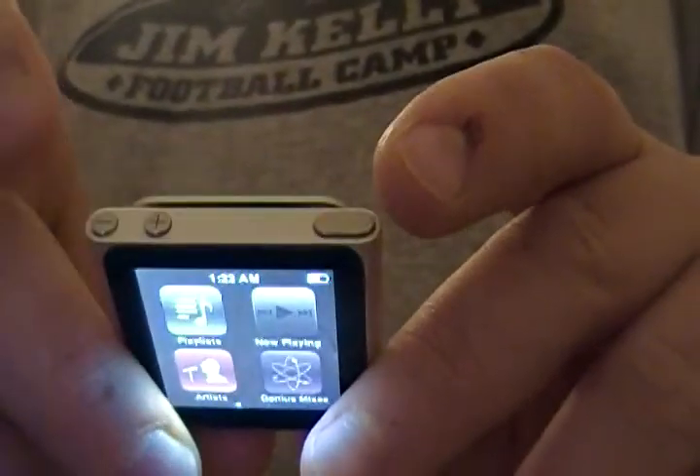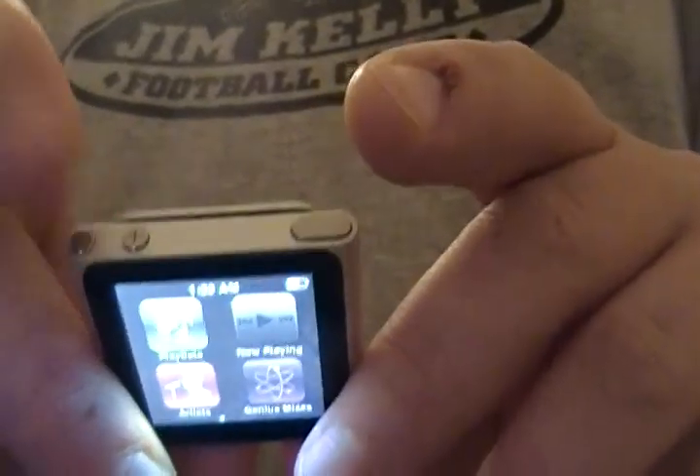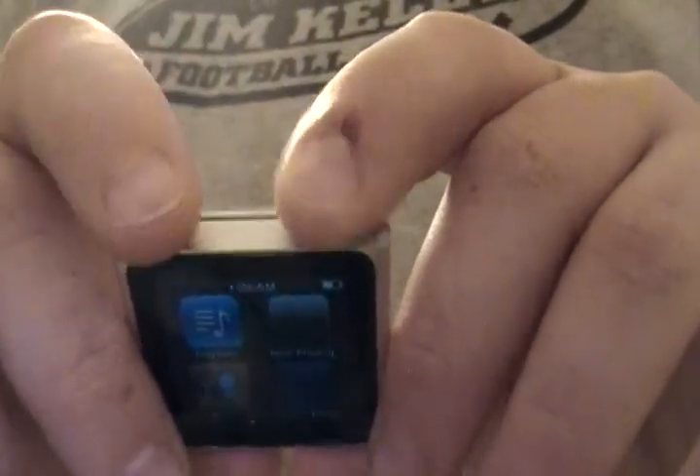So again, to jailbreak, you just press this button and that button — this and that. Hold it down for about ten seconds. And then you press all three until it comes up to that menu. And to go back, all you do is press that and that.